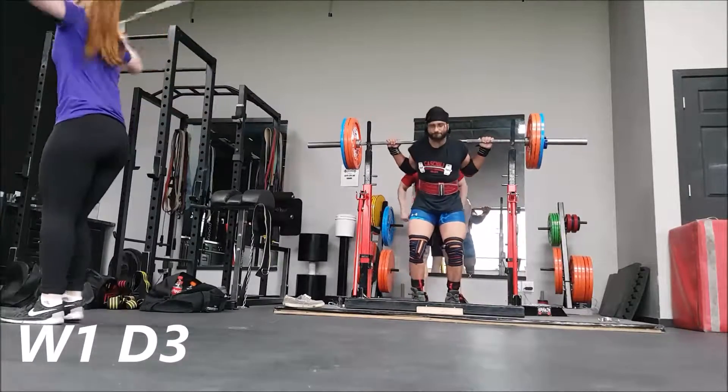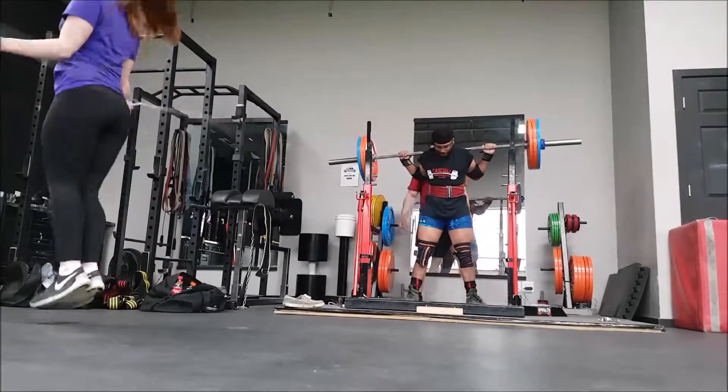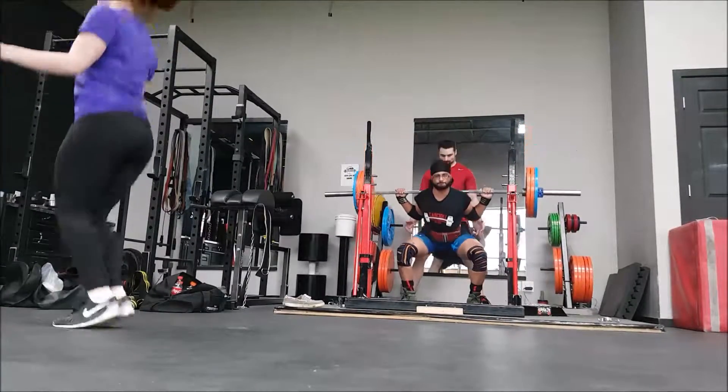Week one, day three. This was just some warm-up sets leading up to the top set of 167.5 for four reps in wraps.